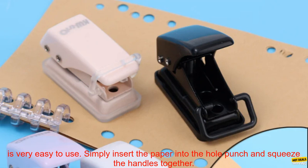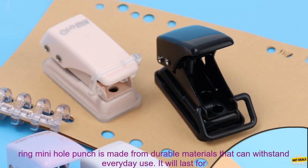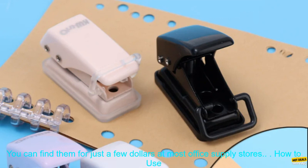Convenience: a single ring mini hole punch is very easy to use. Simply insert the paper into the hole punch and squeeze the handles together — it will create a perfectly sized hole in seconds. Durability: made from durable materials that can withstand everyday use, it will last for years to come, even with heavy use. Affordability: very affordable, available for just a few dollars at most office supply stores.